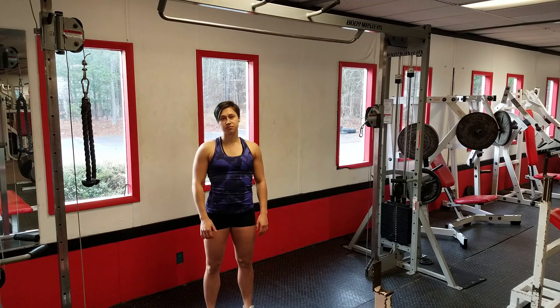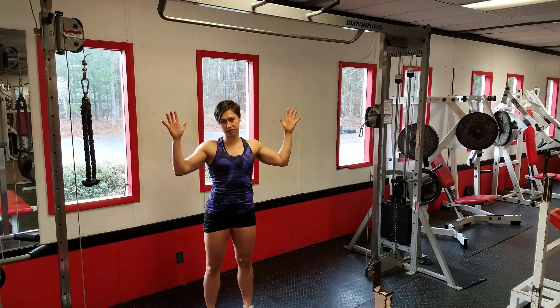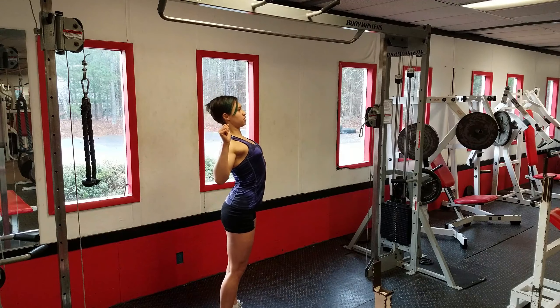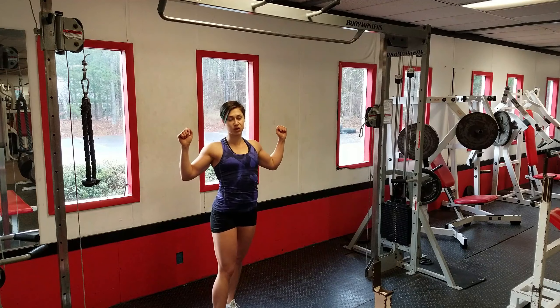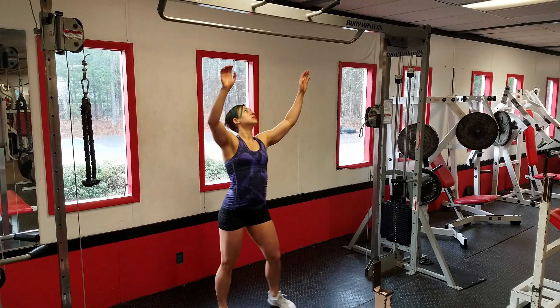Wide pull-ups. Grab the bar about one and a half times your shoulder width and make sure when you pull your body up, you're bringing your chest up first as much as possible and squeezing your lats. Hold at the top if you can. Make sure your elbows go down instead of back.